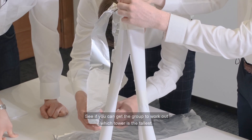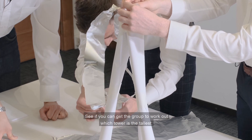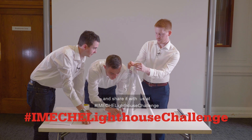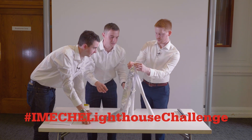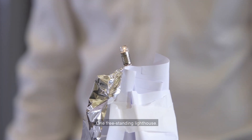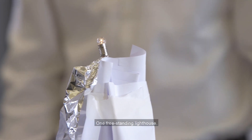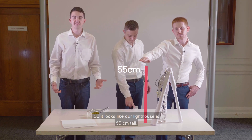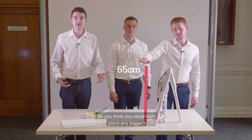See if you can get the group to work out which tower is the tallest, and of course be sure to take a picture with your lighthouse and share it with us using the hashtag Lighthouse Challenge. There we go — look at that, it's beautiful. One free-standing light tower. So it looks like our lighthouse is 55 centimeters tall. Do you think you could build yours any bigger?